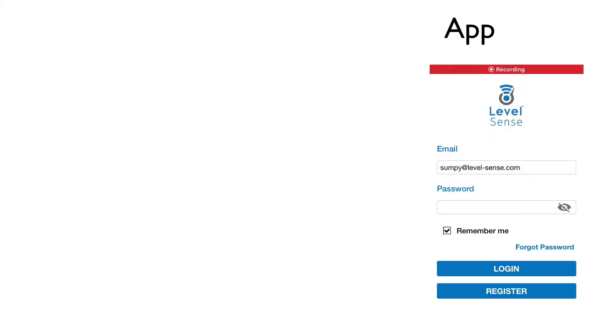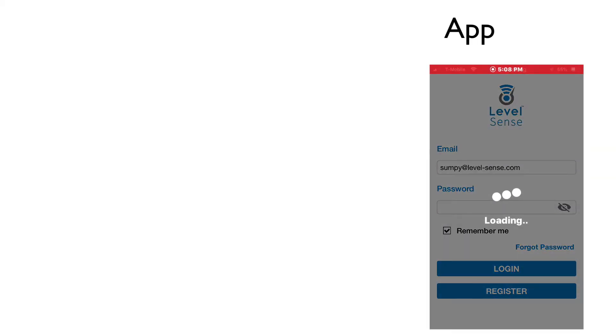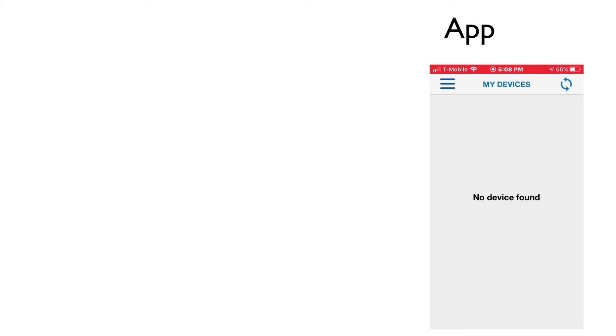After you've registered, sign in. This completes the sign-up process. You will see that there are no devices in your account.